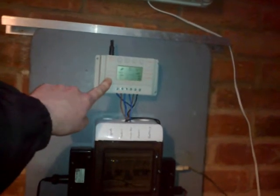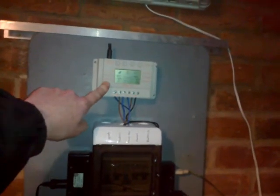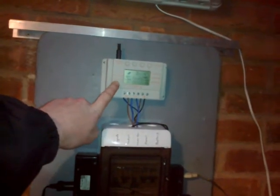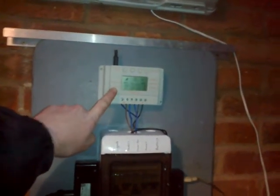I've had the charge controller powered on for a couple of days just off a battery, wired up to nothing, just to see how it's ticking over. It ticked over fine — for three days and two nights it used 0.2 volts, so a tiny, tiny draw on the power.